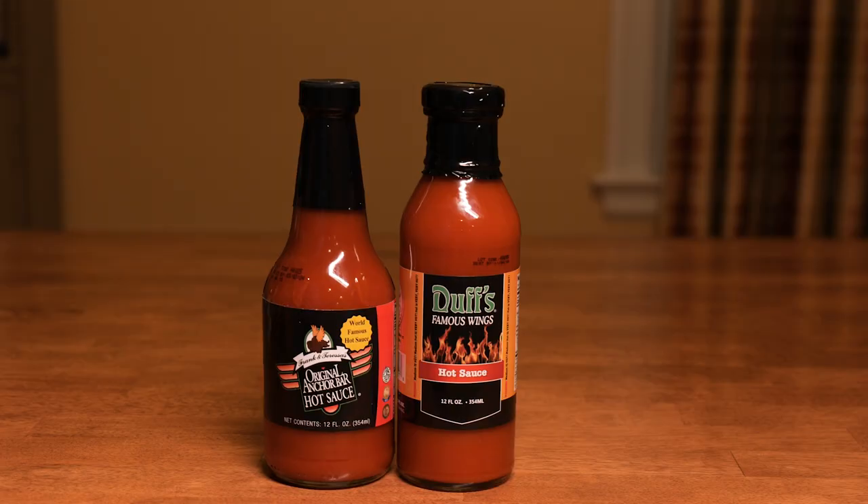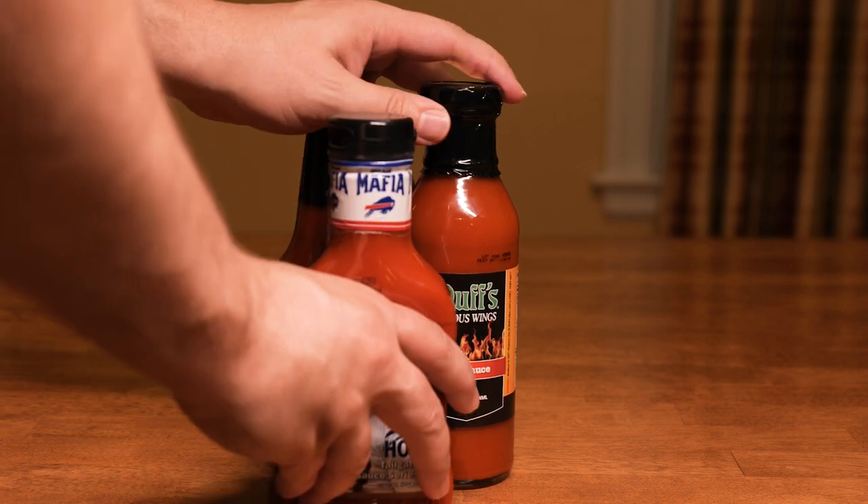So basically the sauce is made with margarine and hot sauce, and many of these sauces I have here have a cayenne pepper base with an oil or margarine component. The only ones that don't have an oil component are the Anchor Bar hot sauce, the Duff's hot sauce, and also the hot version of the Buffalo Mafia sauce. So I'll keep that in mind during my taste test. Speaking of Meathead, he has a blue cheese sauce recipe in the book, and I'll use that as a palate cleanser in between tastings. So let's make it.